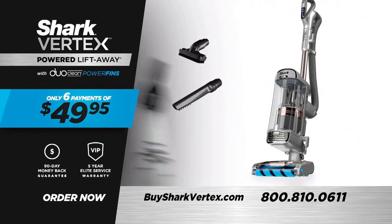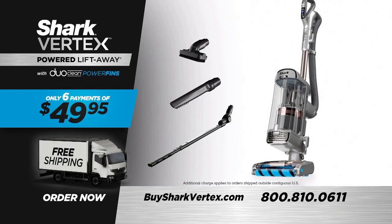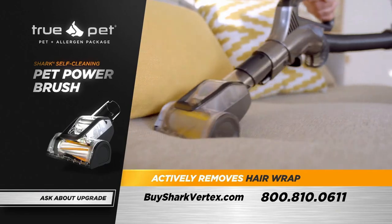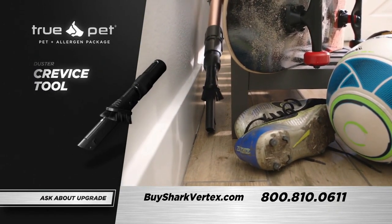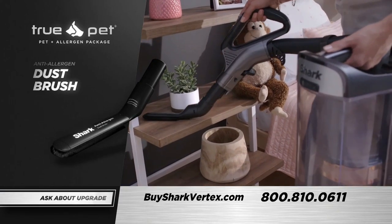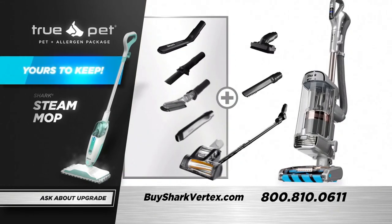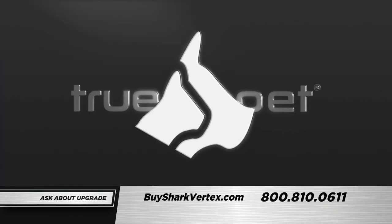For only six payments of just $49.95, all shipped for free. The Shark Vertex Powered Lift-Away with DuoClean Power Fins is also available in a TruePet and Allergen Package — receive the Shark Self-Cleaning Pet Power Brush, the Duster Crevice Tool, the Multi-Angle Dusting Brush, the 18-inch Flexi Crevice Tool, and the Anti-Allergen Dust Brush. Say yes and we'll send you the famous Shark Steam Mop free — yours to keep even if you return. Ask your Shark cleaning consultant or click for huge savings on the Vertex TruePet and Allergen Package.